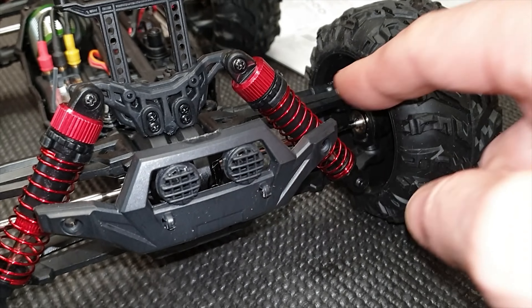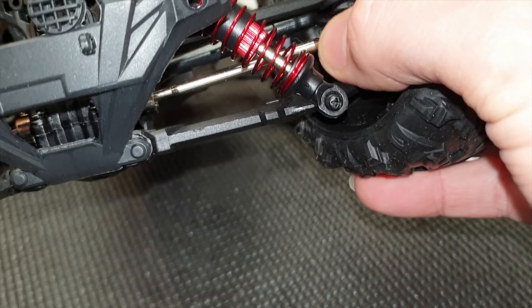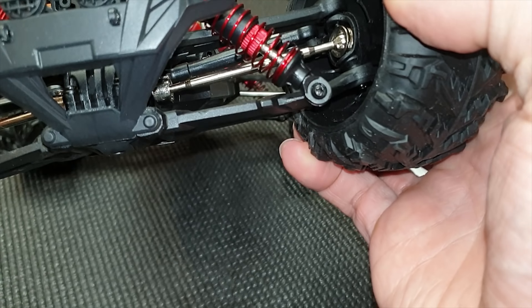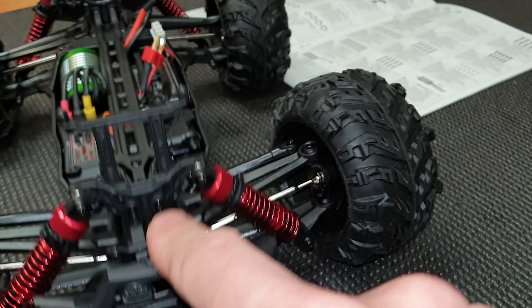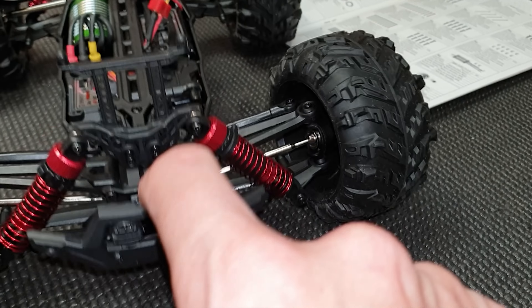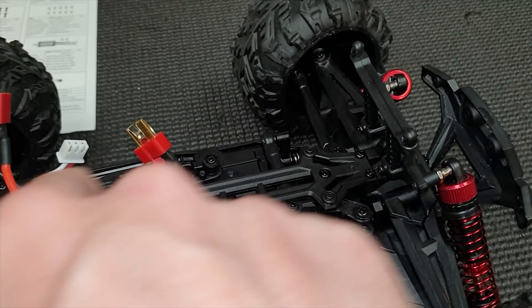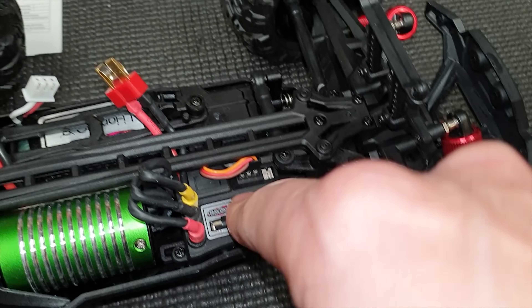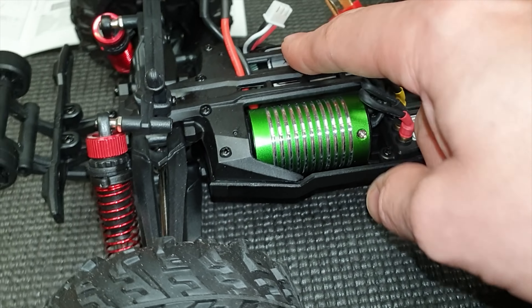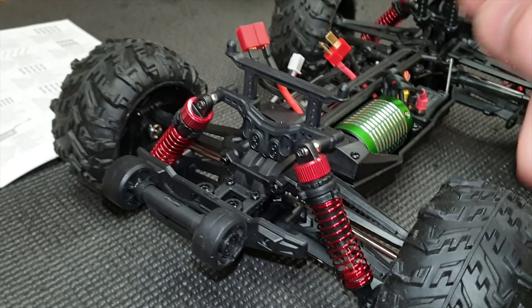Starting off at the front we have double wishbone suspension with these really heavy duty drive shafts. They actually look a lot bigger than what's normally found in trucks of this size. We've got some shocks here but they don't feel like they have any oil in them. Moving further down the truck we've got a brushless motor, speed controller with built-in receiver, servo, and lipo battery. Moving on to the rear - pretty much the same as the front, but with a wheelie bar on the back.